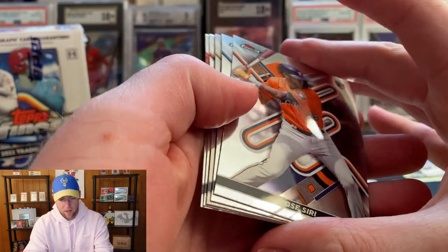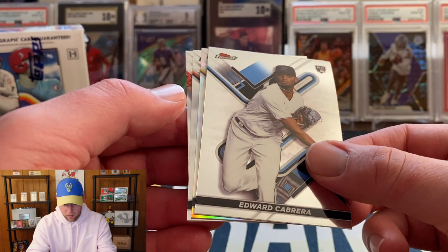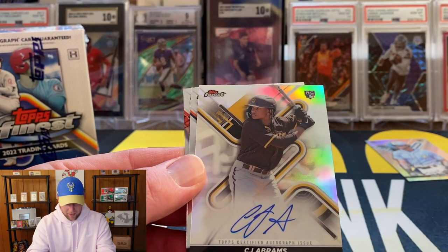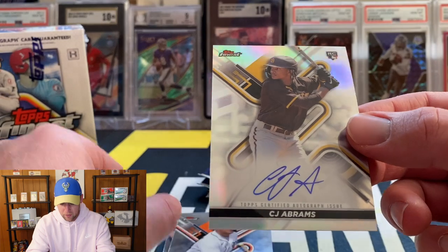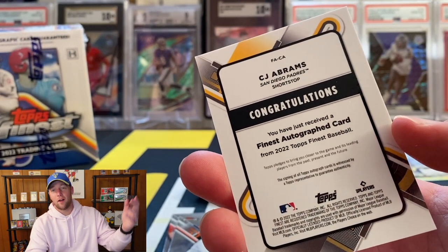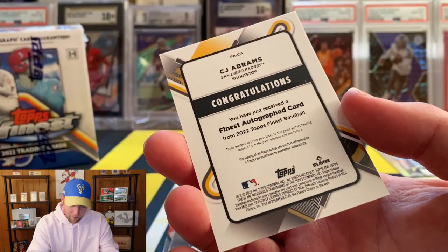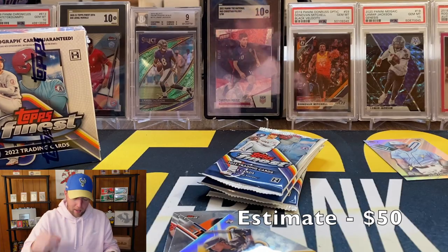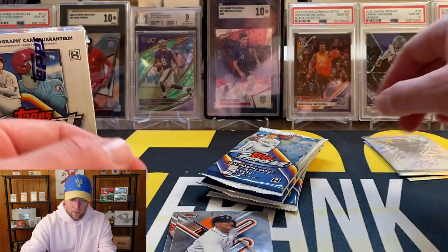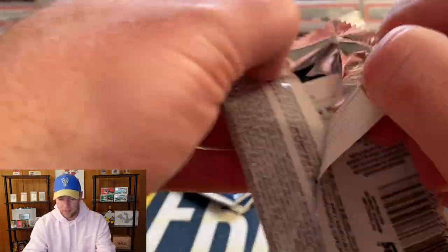We got Jose Siri on the front — I actually do have an auto from him, I pulled one out of Topps Fire. Edward Cabrera, and we got another refractor that is an auto. I thought that was a Pirate but it's CJ Abrams — I just saw the yellow and assumed it was a Pirate, but he's on the Padres. Let me know guys if that's a good one. That one's not going to be numbered — CJ Abrams on the auto, and it is on-card, gotta love that with Topps products. Also got Miguel Cabrera and Joey Votto.